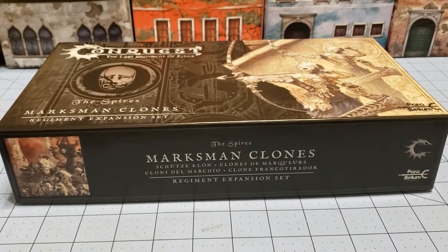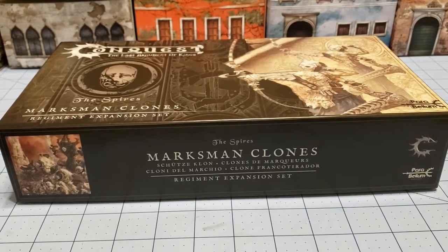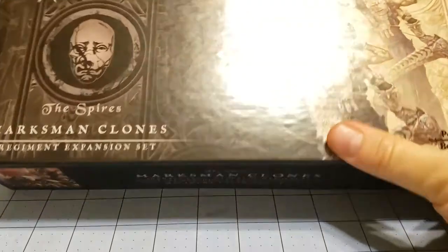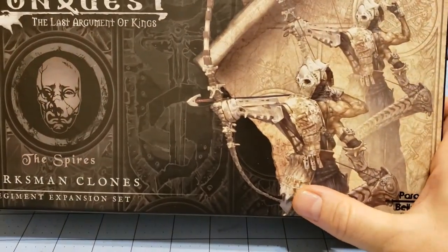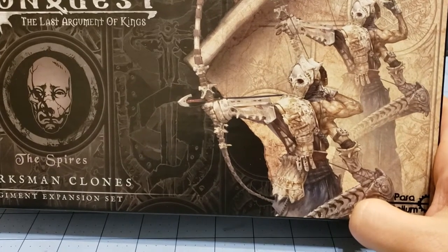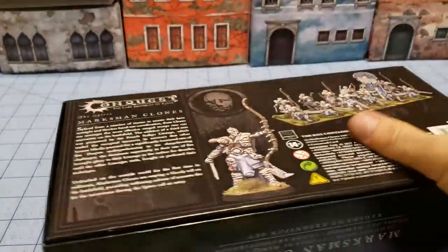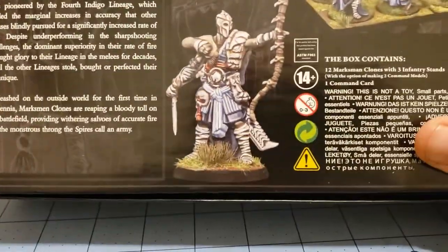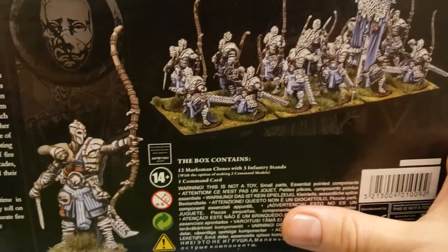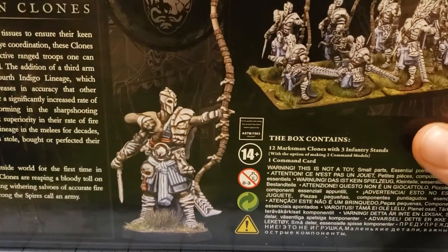Hey everybody, welcome to Obscurities and Miniatures. Today we have some Marksman clones from the Spires, which are part of Parabellum's new Conquest game. These guys are right up my alley. You'll notice first off that they have no faces really because they're wearing masks, and they're probably hideously deformed, but they also have multiple limbs, which is always a plus in my book. They've got three arms, and they've got this vaguely samurai aesthetic going on with their looks and armor as well.